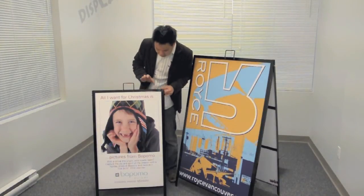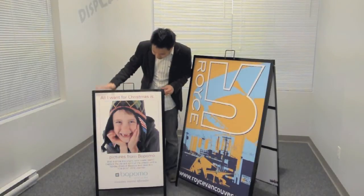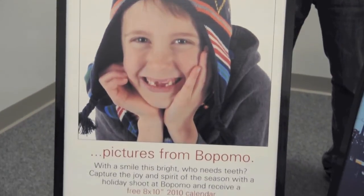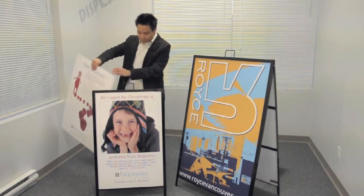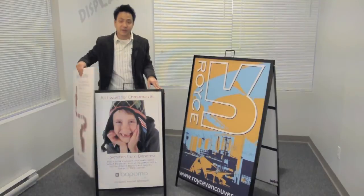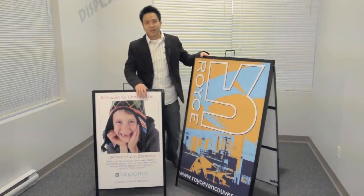You can see here Bopomo — which is a really great photographer by the way — they have a promotion going on coming up for Christmas. They had one back in September for back to school, which I'll just show you here, and they can slide in and out very easily. So it makes it very simple to change your promotions in an instant.